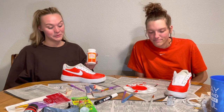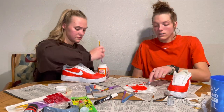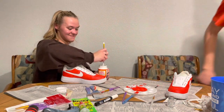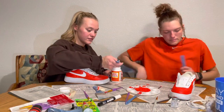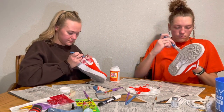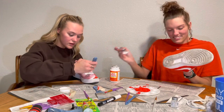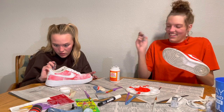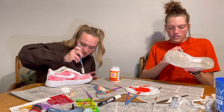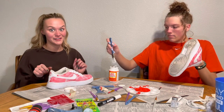Now we're going to use Mod Podge to seal it all up. It's going to go on white, but then it'll dry clear and glossy. Okay, sealed. So we're just going to wait for it to dry, and then we'll put the slide and the heel on.